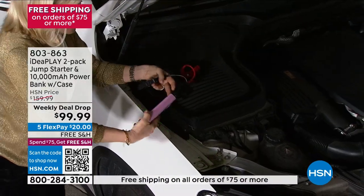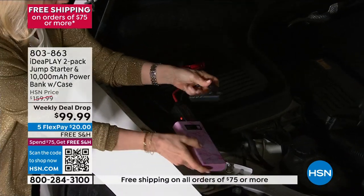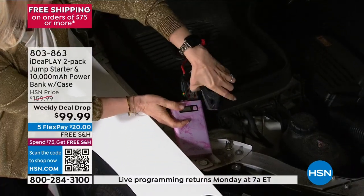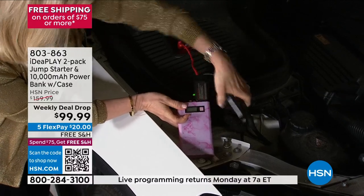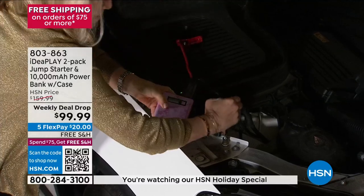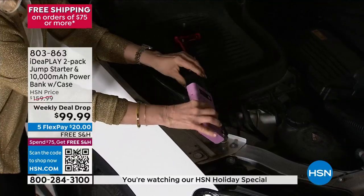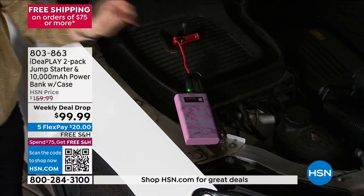If you mess this up, this is the only one on the market that will beep to tell you you're doing it wrong — so you can't mess it up. Red goes here, red to red, black to black. You don't have to stand back. And watch — when you see the solid green, that means you're good to go. You're good to go in less than a minute. If your car is completely dead, if it's 20 below zero and you're getting ready for a holiday party — the car starts.